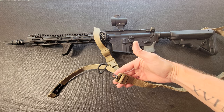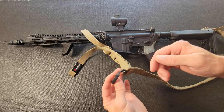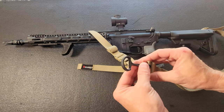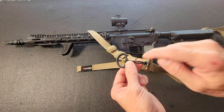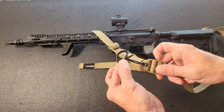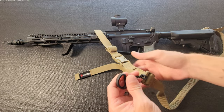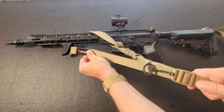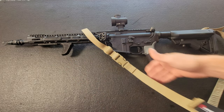So I first went online and made sure that Edgar Sherman had more pull tabs in stock, and ordered a few more to put on other slings and to replace the one I just stole off that black sling — so I could put it on here and try it out with a pull tab. Now this one you pull to close it and this one you pull to open it.